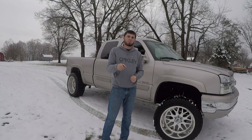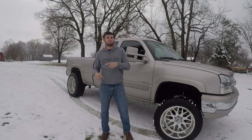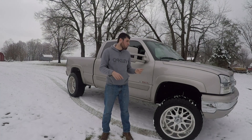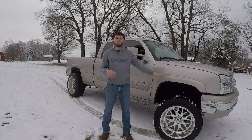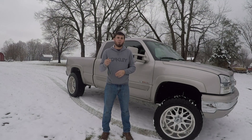Also follow me on Instagram at Austin04_Z71 — that'll be down in the description below. They are going to see the light bar before it goes up on YouTube, just like last night: if you were on my Instagram, you saw me taking the truck around in the snow. There are some cool pictures on my story of the truck in the middle of the road in the snow with the underglow on — probably one of my favorite pictures I've ever taken of the truck. But without further ado, let's go ahead and get started.